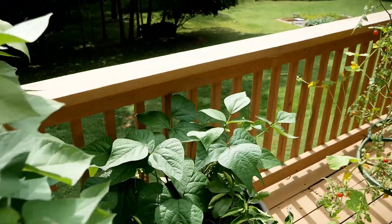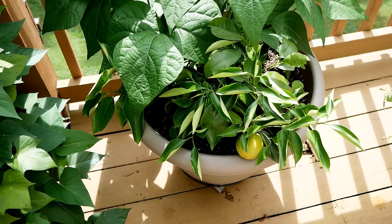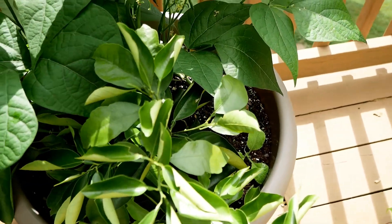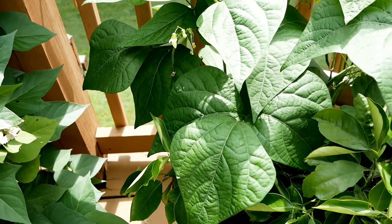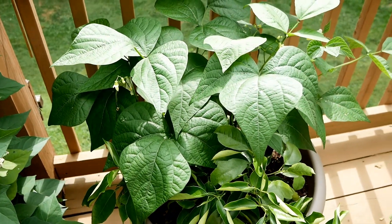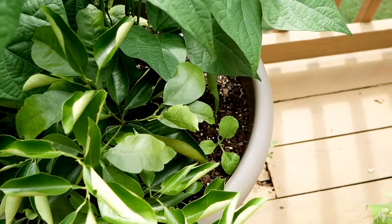Over here I have one container where I had my Valencia orange tree. I moved it in here earlier this year and about a month or two ago I popped in one jade bush bean seed in here and I've been picking lots of nice green beans. I put some in a curry earlier this week — and that's just one plant, doing real well. I always like to throw in seeds with my containers if I notice there's a little extra room.